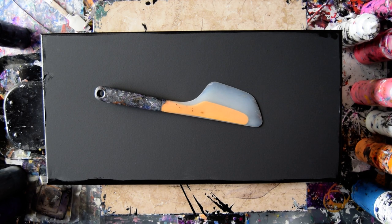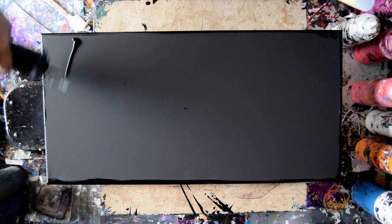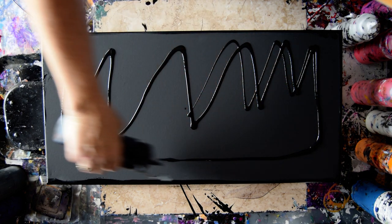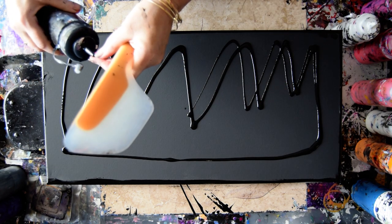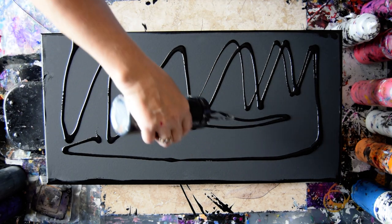Hello again, it's Priscilla Batts out at Expressionist Art Studio Gallery, full of experimental energy. This is a 12 by 24 inch canvas. I wonder how I got a double — I had a double stream for a moment.